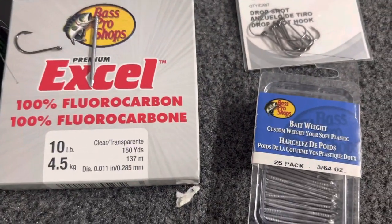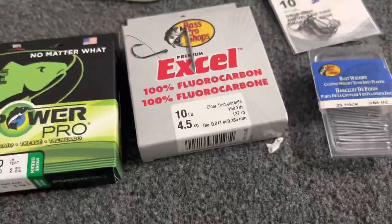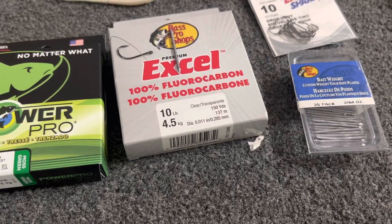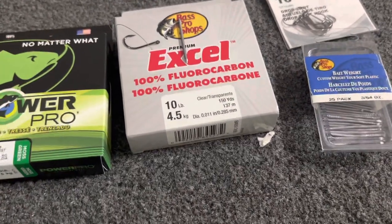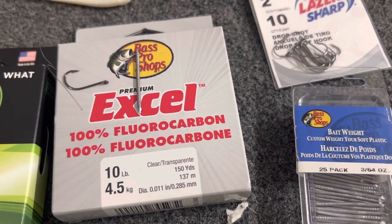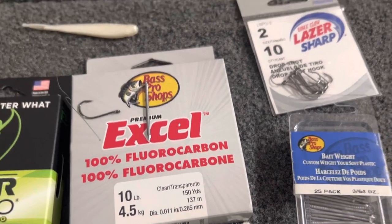I went ahead and got a little spool of 10-pound fluoro. You could totally get away with eight — I got away with eight yesterday, but I had about a 14-incher saw me in half under a laydown when we were moving so fast. It's really not going to change the action of the bait since I'm weighting it, so I went ahead and got 10. I may switch back to eight, but for right now I'm going to try 10.